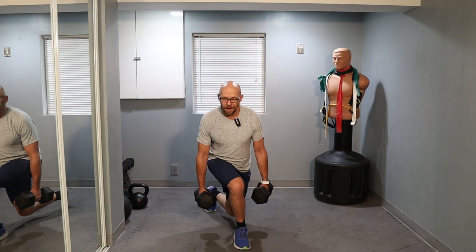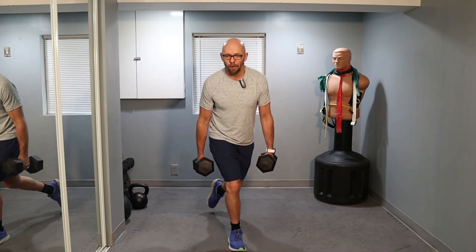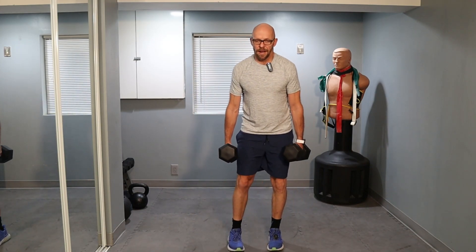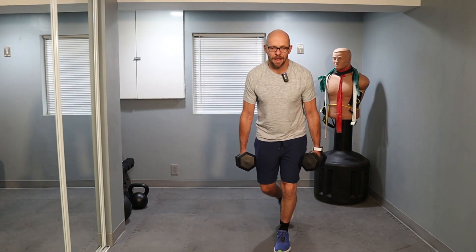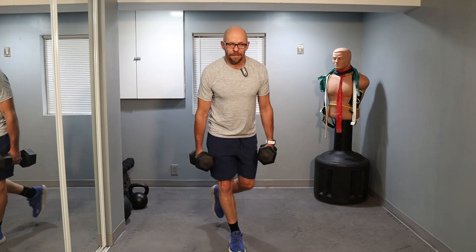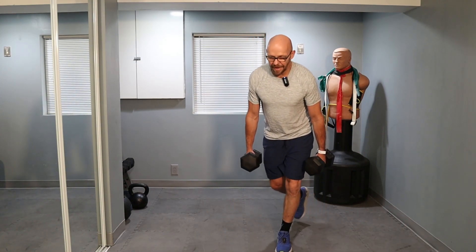10 curtsy lunges. You guys ready? 3, 2, 1 — let's go. Find your balance. 1, 2. Notice how I slow down so I don't fall over. 3, 4, 5 — halfway. 6, 7, 8, 9. Last one. And 10.